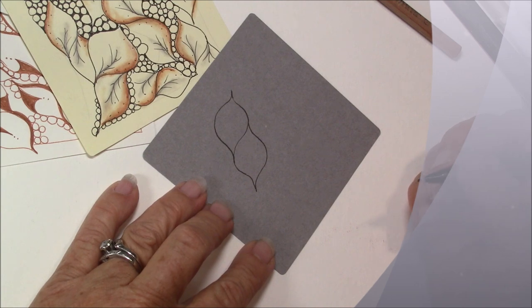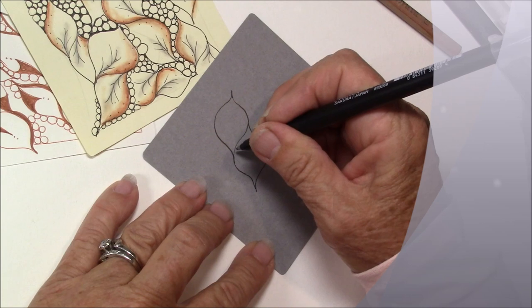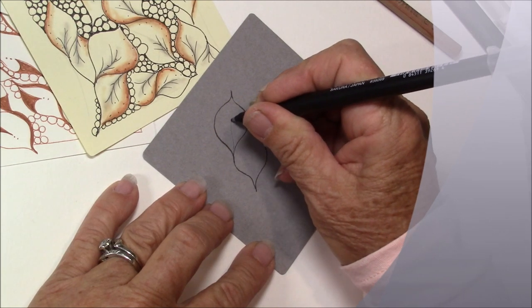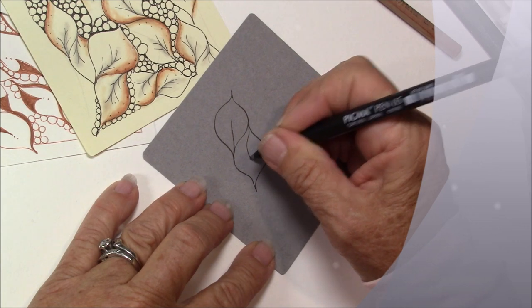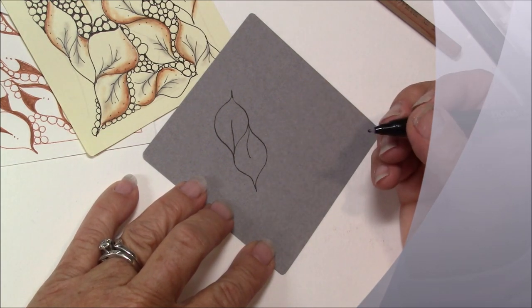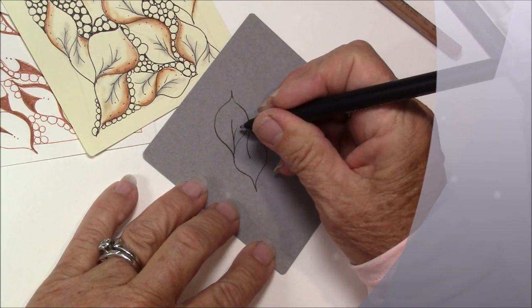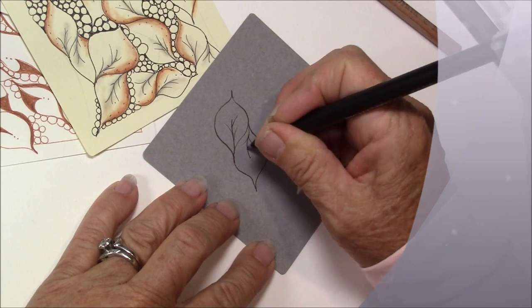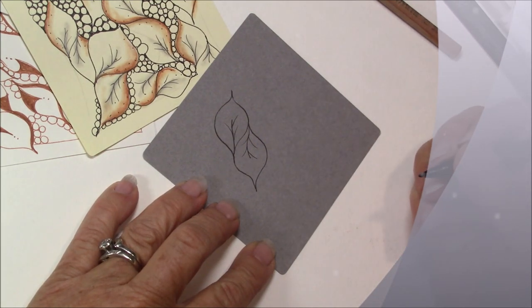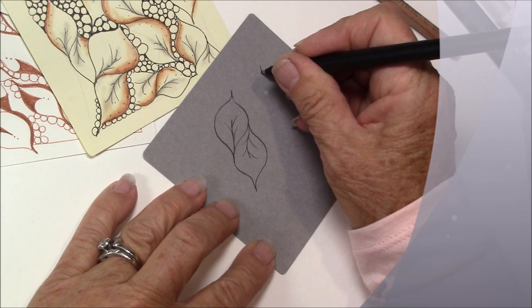Now there are a couple of things you can do. Tomas has us do a little line up the center on both sides, and that's great. I also came back and did a little stem, so it gave it more of a leaf shape. You can do that. Let's do another Bee Leaf.